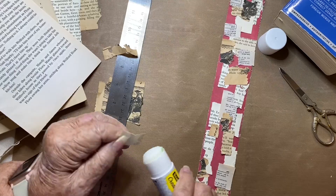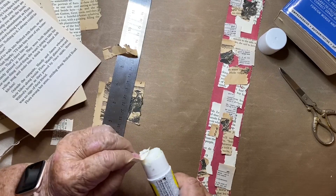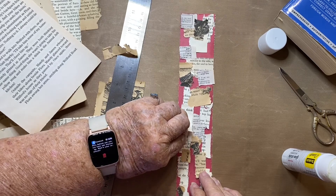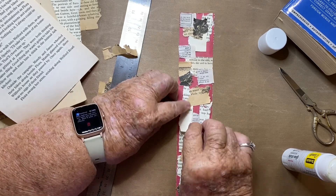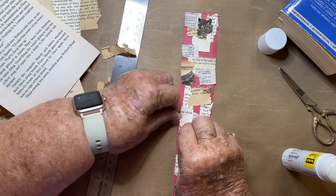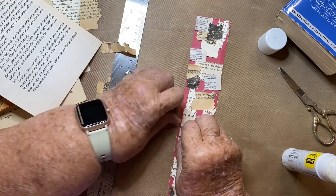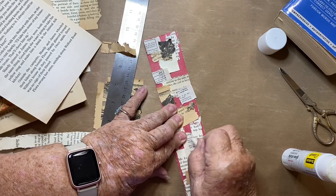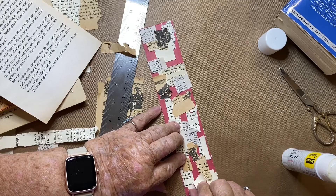At first it doesn't look like anything, but once you get near the completion you really see what you've done and you enjoy what you've done. Sometimes I'll get a piece that I think is too long or I don't like the white on it, and I'll just rip it off and put something else on top of it.